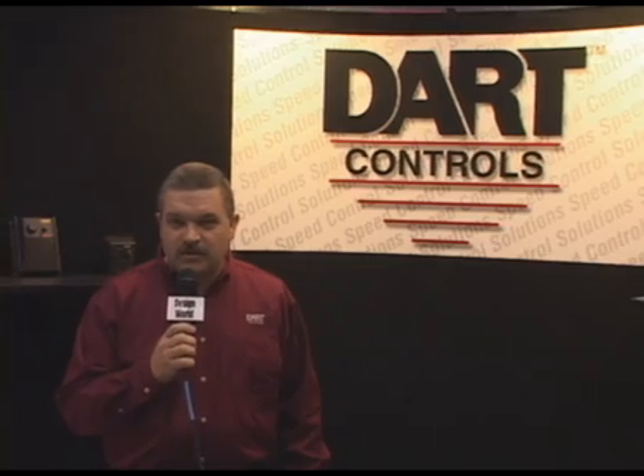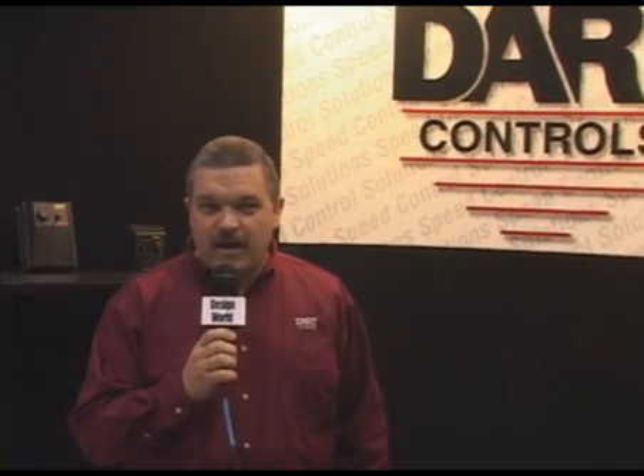I just want to thank everybody for spending a little time in our booth today here at PACT Expo 2008. I appreciate your time and look forward to seeing you. Please go to our website for more information at www.dartcontrols.com, where you can find all of our instruction manuals and everything you need to know about DART.